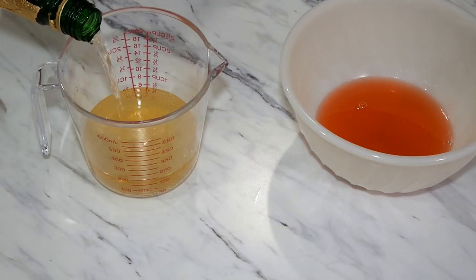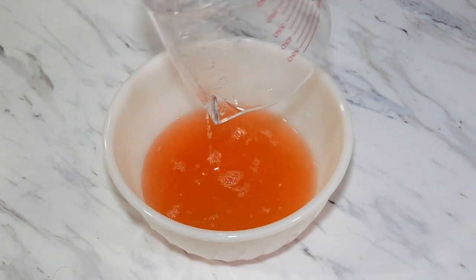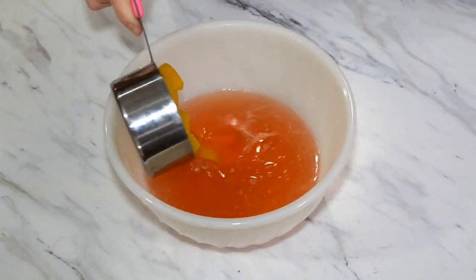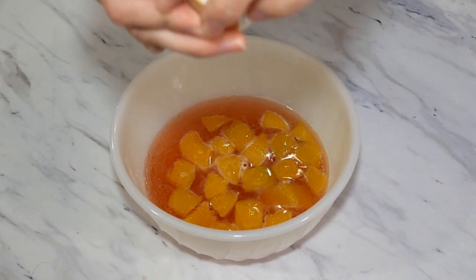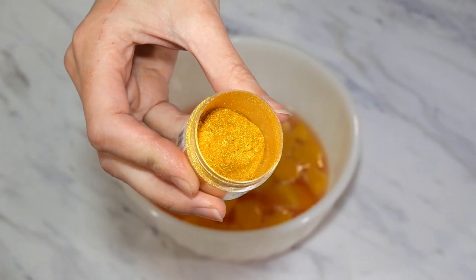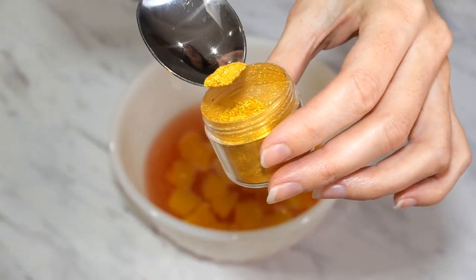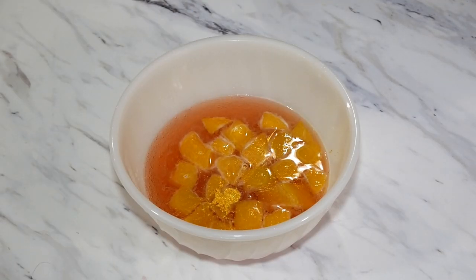In our second bowl, we are going to add three quarter cups of sparkling white grape juice, and then a half cup of diced canned peaches that have been drained. The next step is optional, but I highly recommend it because it looks fabulous — we are going to add a small amount of edible gold dust. You can find this at most craft stores on the cake decorating aisle, or you can always shop for it online.